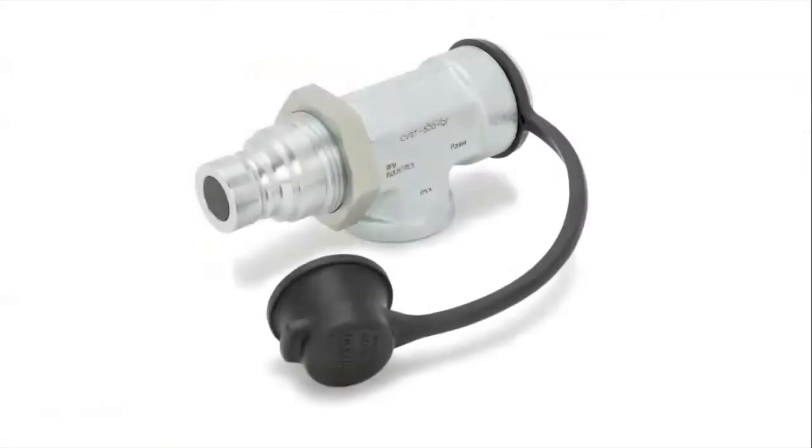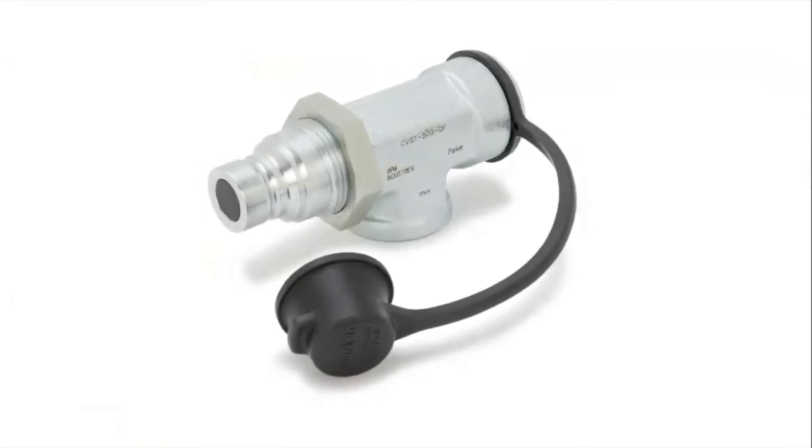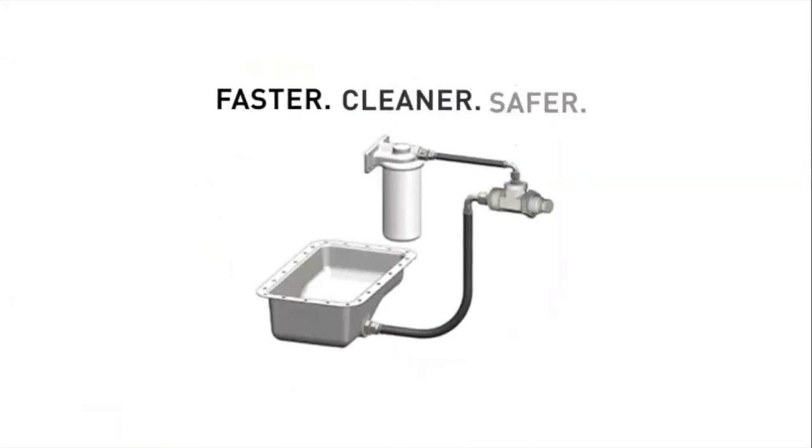The centerpiece of the QuickFit oil change system is the QuickFit valve. This serves as the single point of connection, meaning for technicians: no leaks, no spills, and no clumsy oil pans.